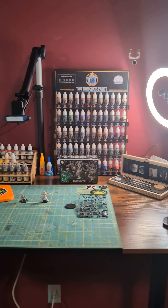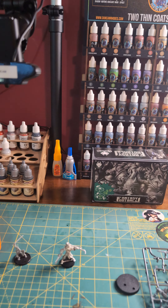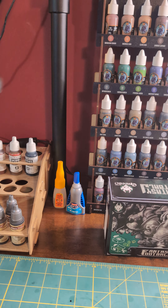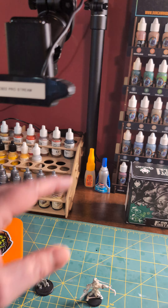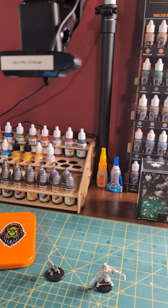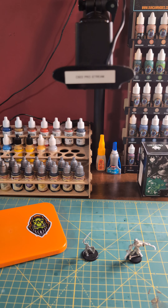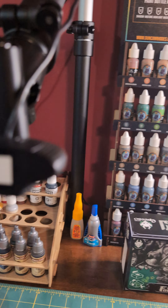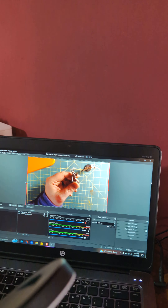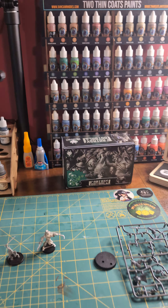There are some other things I want to put up with it — I want to get some lighting more squared away. But I think the camera is going to work. I can actually bring the camera down a little bit lower to get underneath so you can get a good view. I don't think that's the right height — that's about a foot, maybe 18 inches. I think I need to get it a little bit closer so you guys can see what I'm painting. We'll play with it and see what people think.